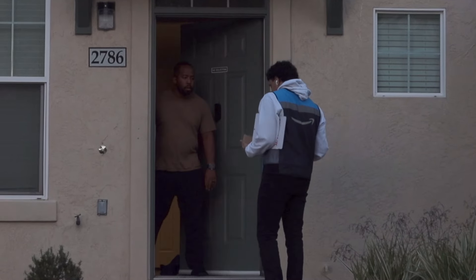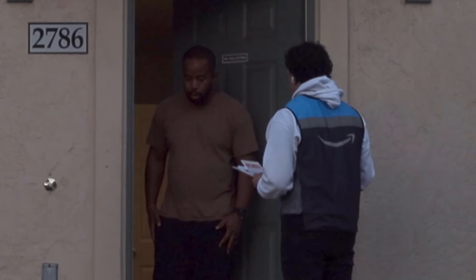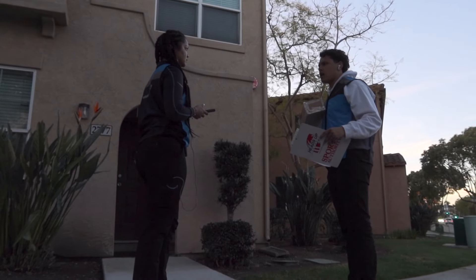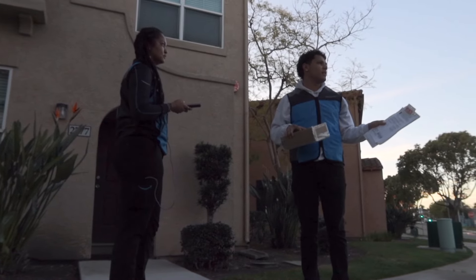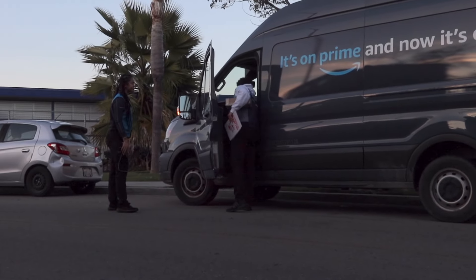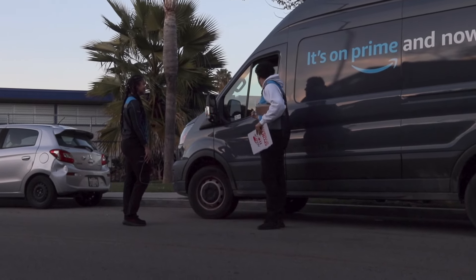Hey, could I just get you to sign off on this package real quick? Do you have a pen by any chance? I just need your signature for the package. Are you going to knock and make sure they're home? Because I'm from Amazon — our division, we knock. Wait, this is your division's truck? Let me see — is the inside of it different than ours? We have a different type, I think the interior is just a tiny bit different.